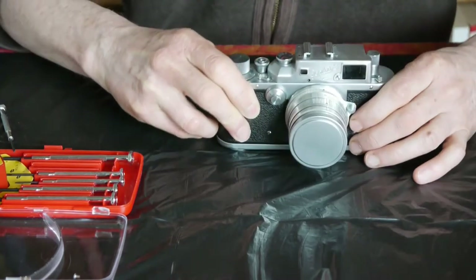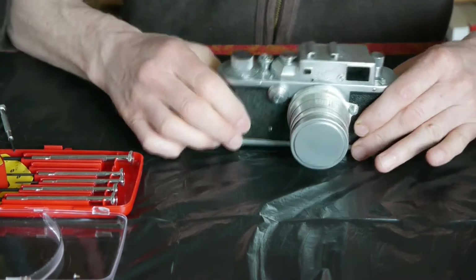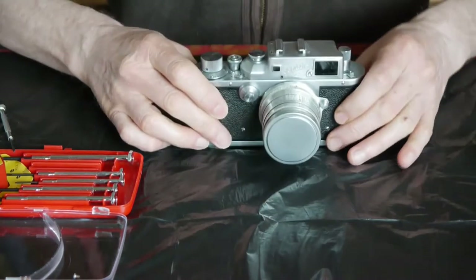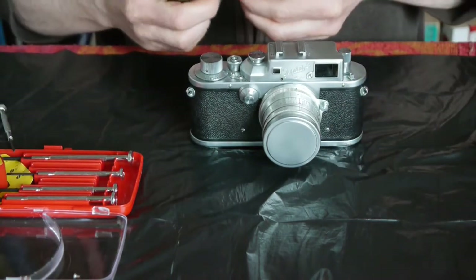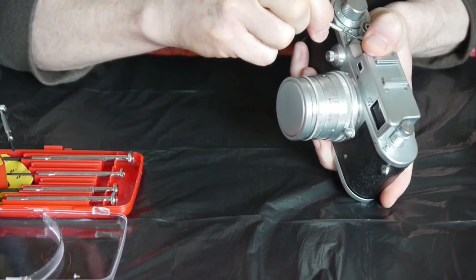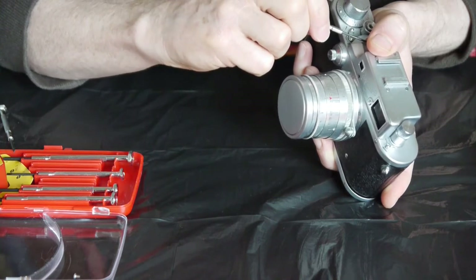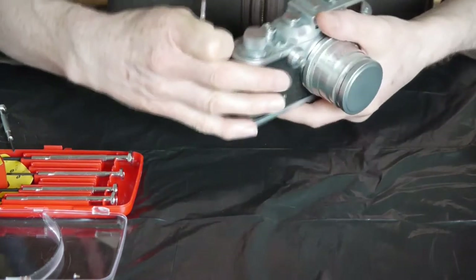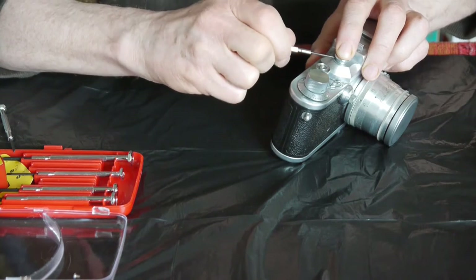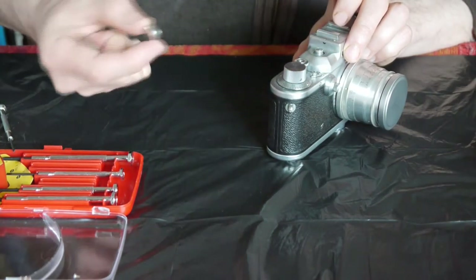Next I'm going to take off the speed selector dial. In order to do that I'm going to cock the shutter — there's a little screw there and a little screw there. So I'll take the little tiny screwdriver and undo those two set screws. One tip for undoing these set screws: don't take them all the way out, just loosen them off. If you take them all the way out they're very, very hard to get back in. Just give them a turn or so and off comes the selector dial.